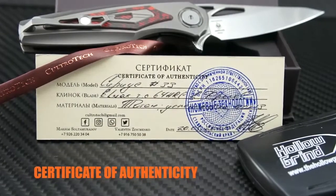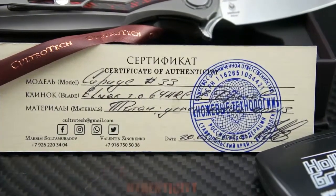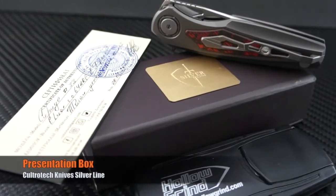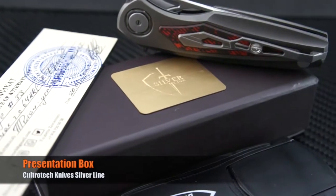These models come with a certificate of authenticity — brush up on your Russian. They also offer a very nice presentation box that adds to the level of detail they produce.